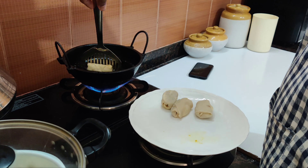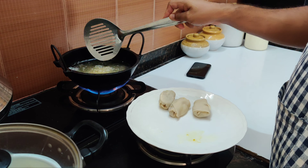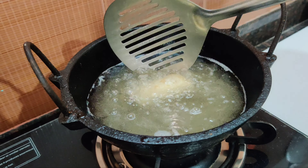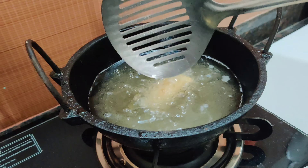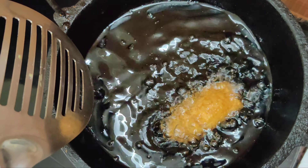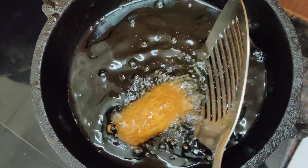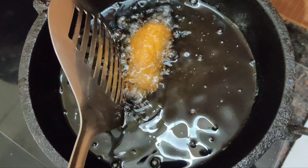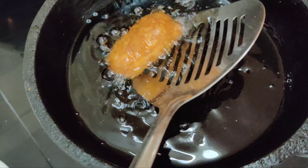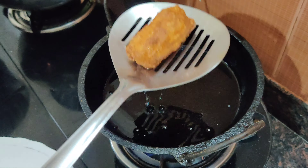Next, we will cook the pan and mix it in. We will cook it in the pan until we have a golden brown color and fry it in the pan. Then we have a golden brown color.